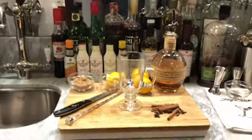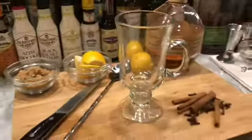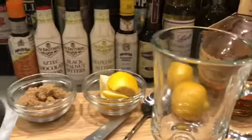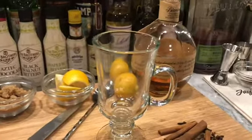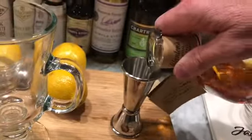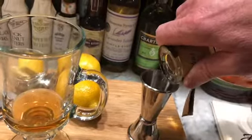So this is how we make a hot toddy — it's real easy. You take a glass like this, just for putting in hot beverages, and we're gonna use two to three ounces of a whiskey of our choice. I prefer to use a good bourbon whiskey — I love this Blanton's, it's a Kentucky single barrel whiskey, it's delicious even on its own.